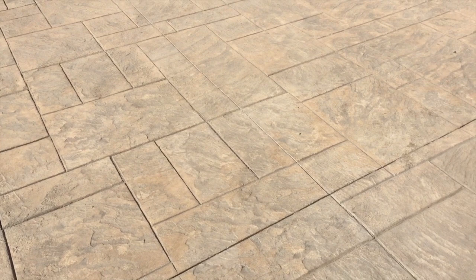Super excited about that. Jasko Paint and Epoxy Remover — this is what it takes to get lacquer off your driveway. And incidentally, please never put lacquer outside on your driveway. Learn from my mistake.